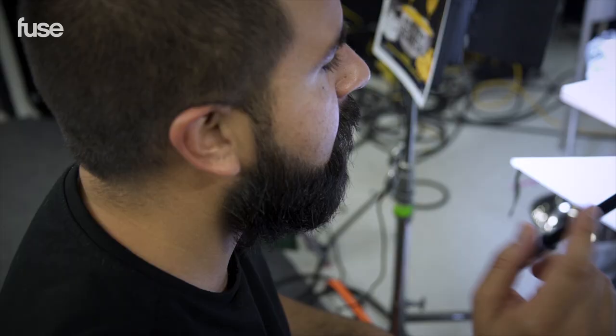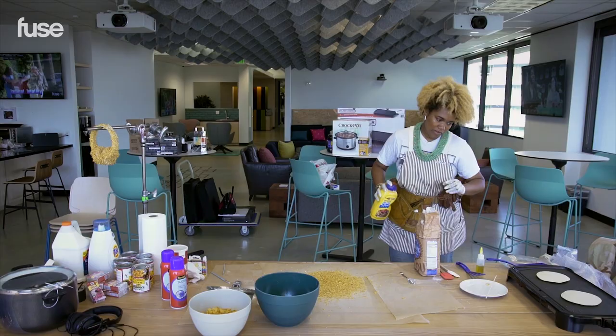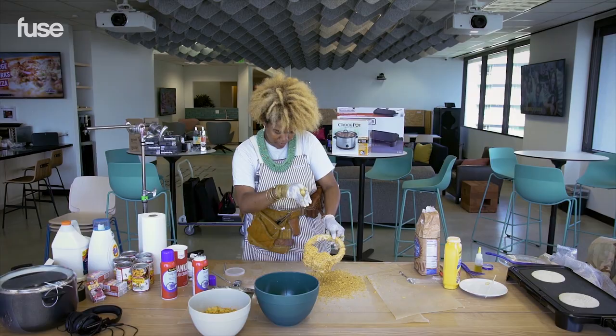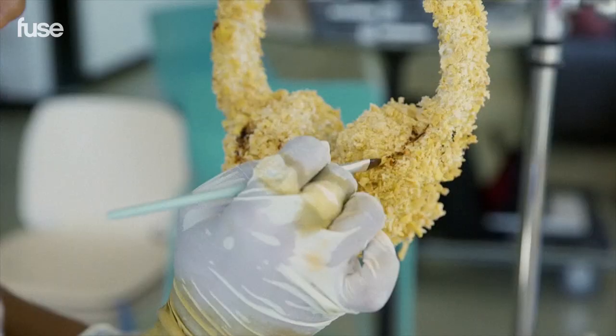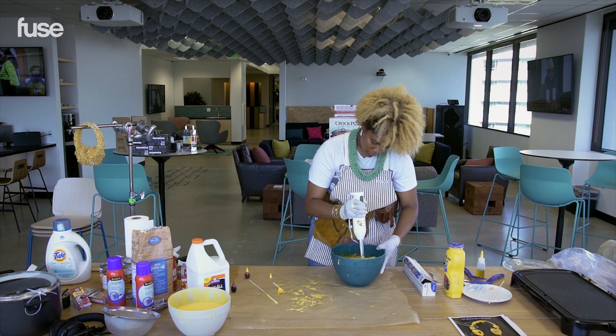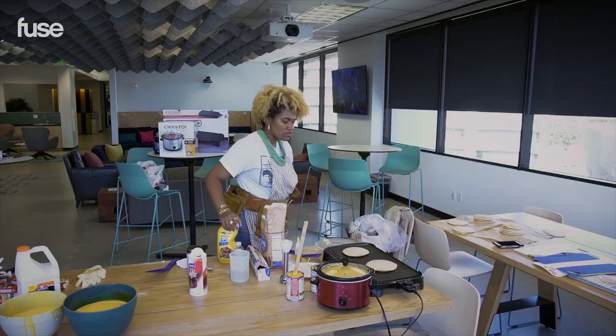I started food styling three or four years ago. I had a food blog with my friend and it kind of just spiraled from there. Before you know it I had this huge portfolio of work, and it was kind of crazy to think that that could be a real thing. But I kind of ran with it and I really like it.